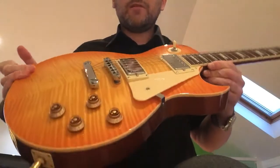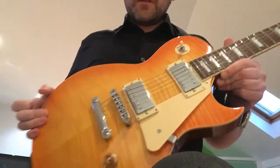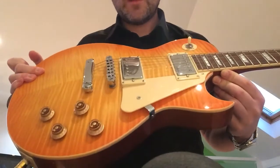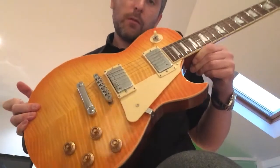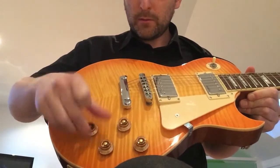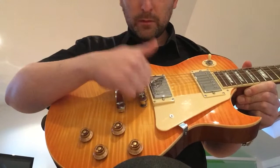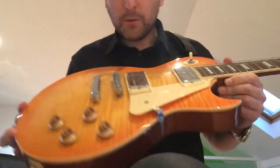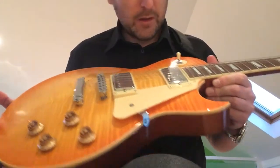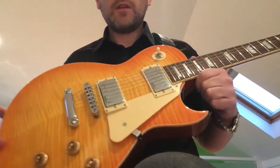Yeah, it's a good piece of kit. I'm not going to do any more videos on it, I don't think — probably just use it for recording and stuff like that. But it's really nice. I quite like the tone knobs; they're quite solidly made. Decent bridge as well — could probably do with a roller in there. But not a bad guitar for £115.